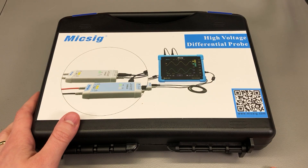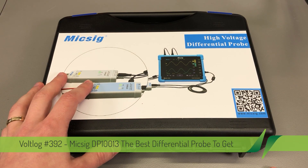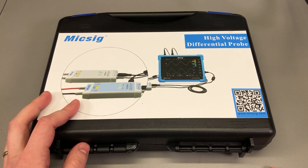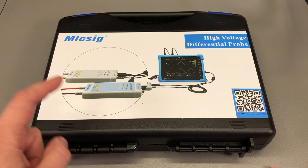First, a full disclosure: this unit was provided for free by Banggood.com for the purpose of this review. If you decide to get one after watching the video, check out the link in the description below. There will also be a discount coupon you can use to get the MixSig for a better price.